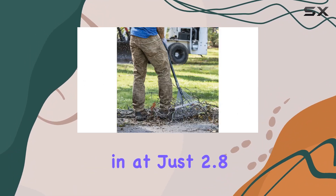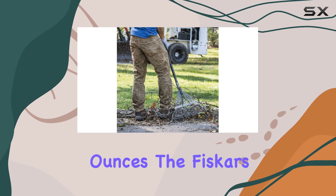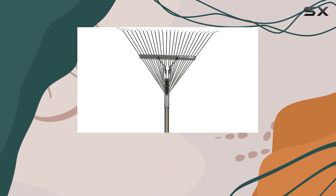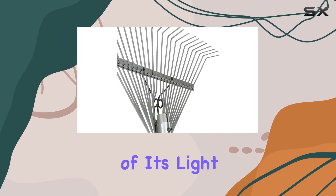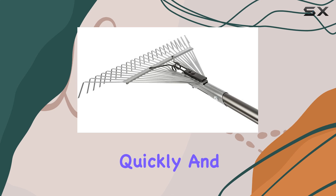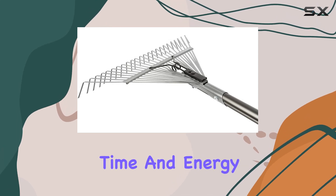Weighing in at just 2.8 ounces, the Fiskars Pro Leaf Rake is incredibly lightweight, making it easy to maneuver around your yard. The combination of its lightweight design and long handle allows you to cover large areas quickly and efficiently, saving both time and energy.